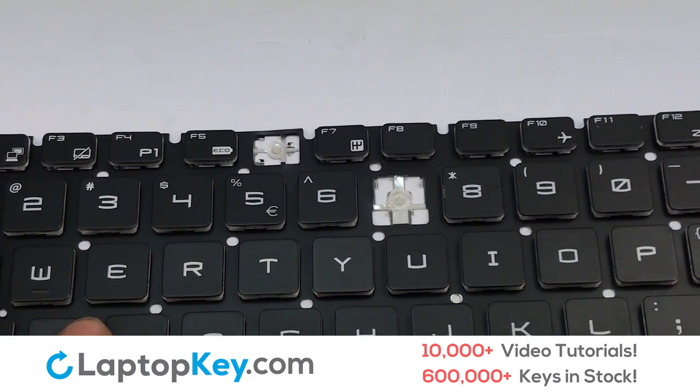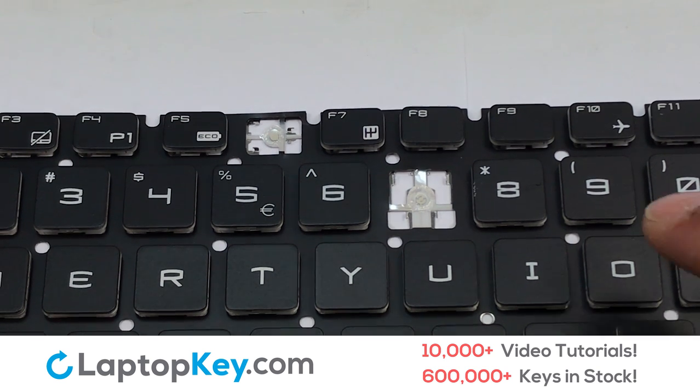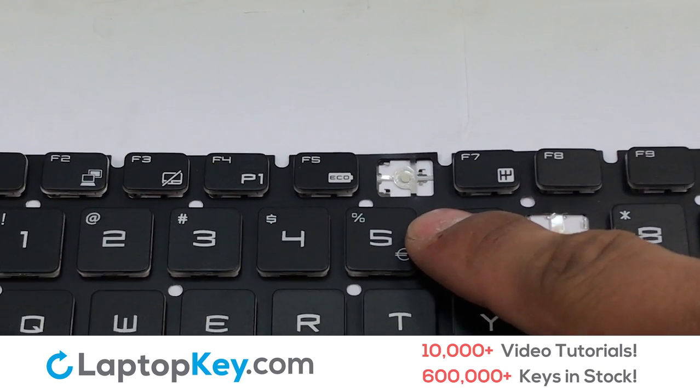We're going to show you how to install your laptop key. We're now going to install the small key.